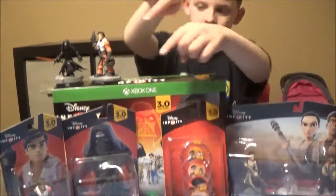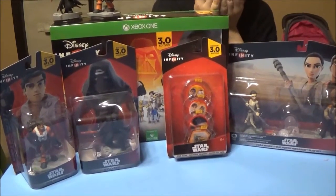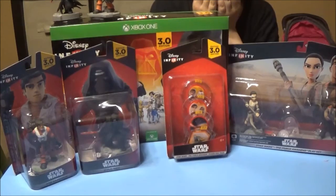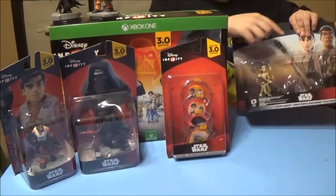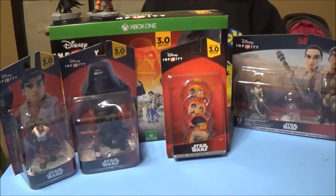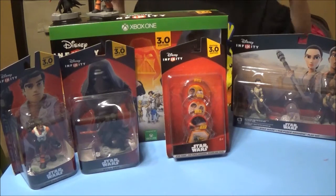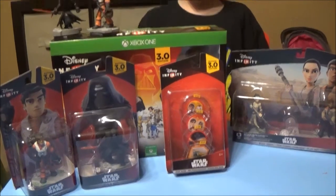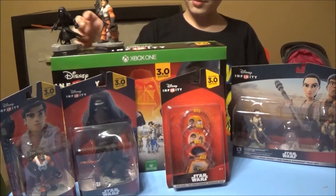We got the whole Force Awakens set — we got Kylo Ren, we got Poe Dameron. That's the playset for Force Awakens. I said, hey, if you're gonna send me Force Awakens, I need an Xbox One copy of Disney Infinity because we got a new Xbox One for Christmas from Santa himself, and then boom, they sent us a whole new Xbox One starter set.